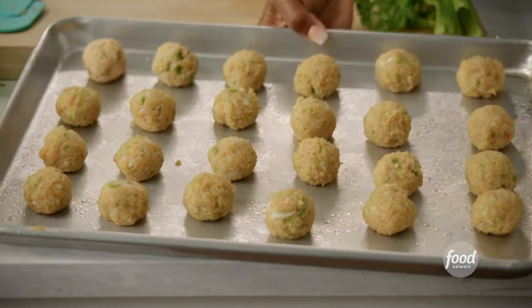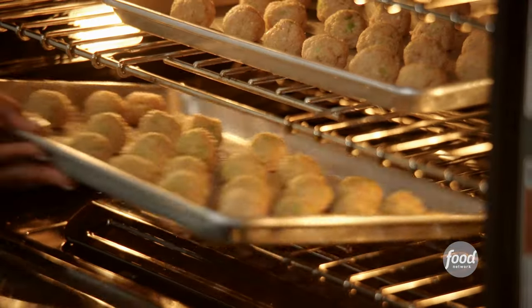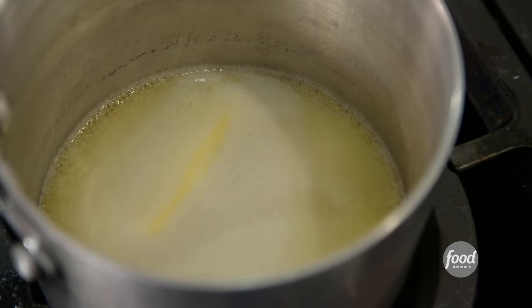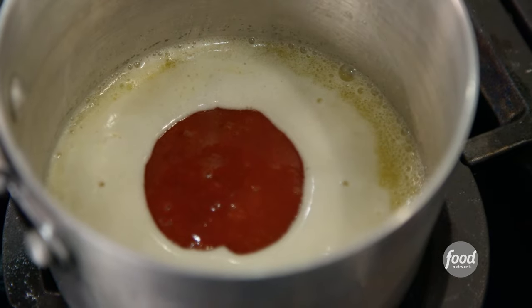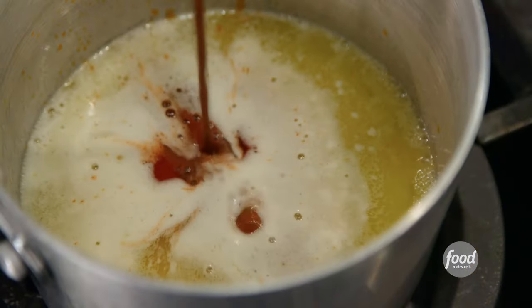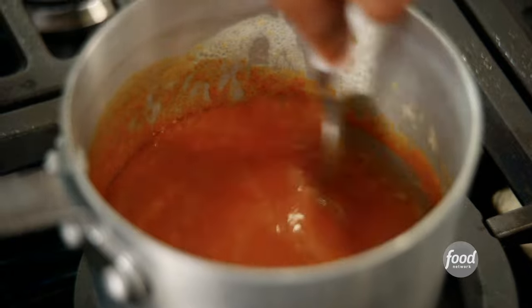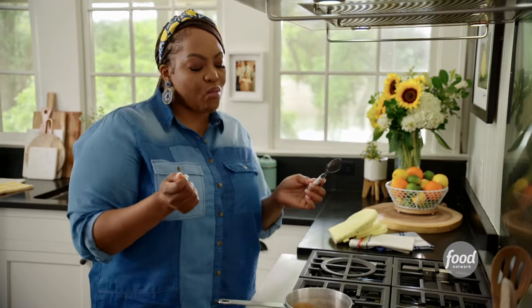I have my oven preheated to 400 degrees. I'm going to bake these chicken meatballs for about 20 to 25 minutes until golden brown. Now for the buffalo sauce: a stick of unsalted butter — if you want it less spicy, use more butter — plus hot sauce and about a quarter cup of Worcestershire sauce. Add Worcestershire to your buffalo sauce and I promise you'll never go back to just butter and hot sauce alone. It's tangy and not too spicy. The adults are going to love it once I toss the meatballs in it.